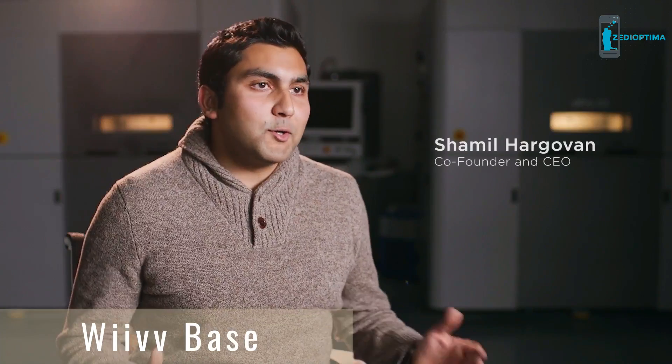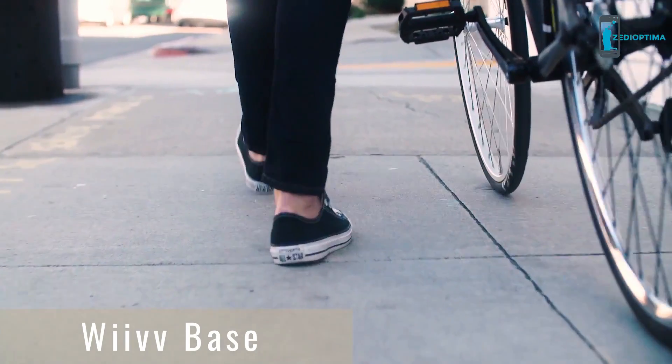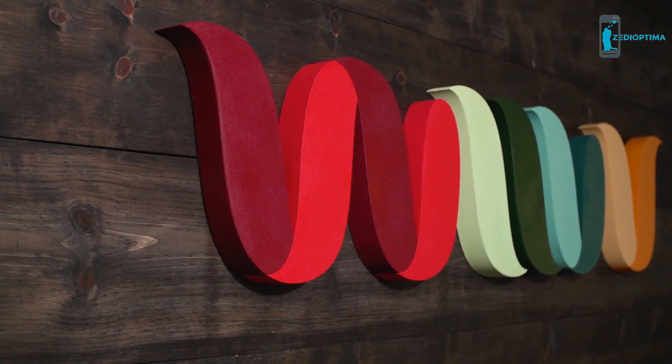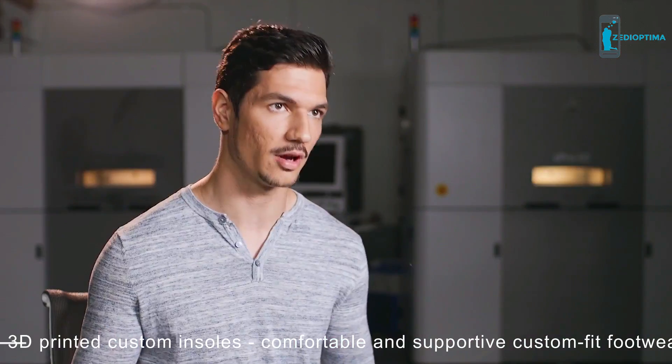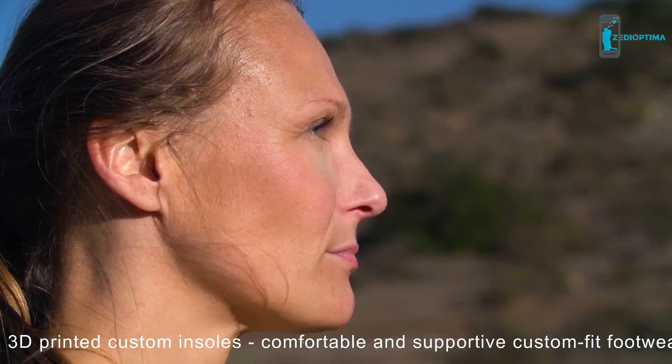At Weave, we make custom 3D printed bionic gear that you capture from a smartphone. We chose to do a custom insole first because we believe every step you take is untapped energy, untapped potential. We wanted to combine the best of both worlds: the affordability and accessibility of over-the-counter insoles, and the biomechanic benefit of a custom orthotic. That's why we started this company — we realized we could solve a universal problem.